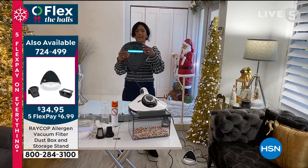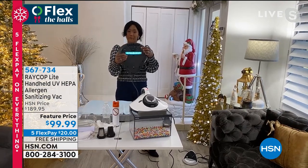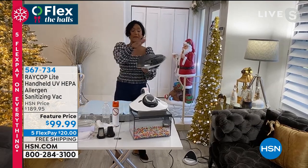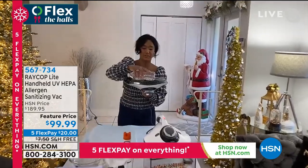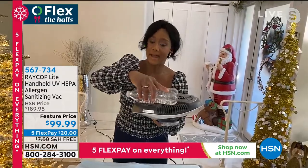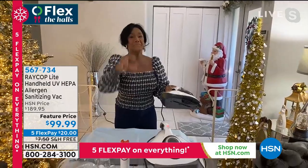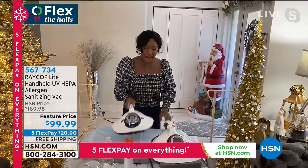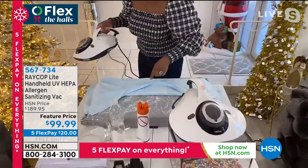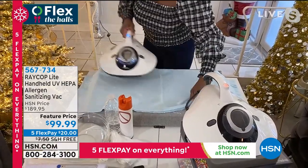The ultraviolet light is point number one — it kills all of the bacteria, germs, and viruses. Then you also have the pulsating pads. Let me demonstrate — can you see how the bottle is dancing? We need the pulsating pads to actually pull and dislodge the dust mites. They have little claws — they're more like spiders or chiggers and they want to hang on. And can you see all of this debris? This is a two-ply, very thick flannel sheet set I have on top.